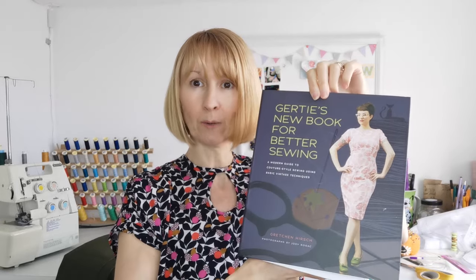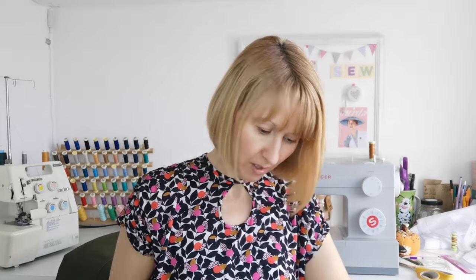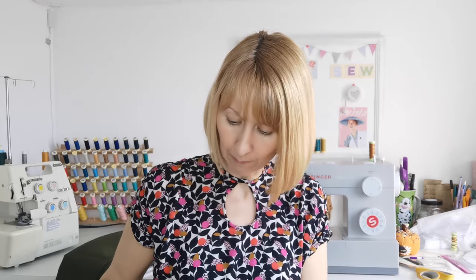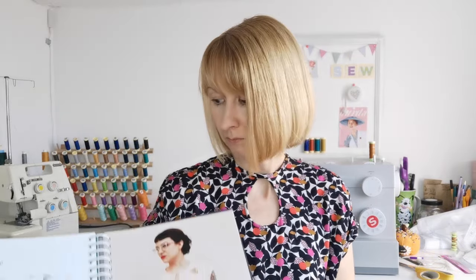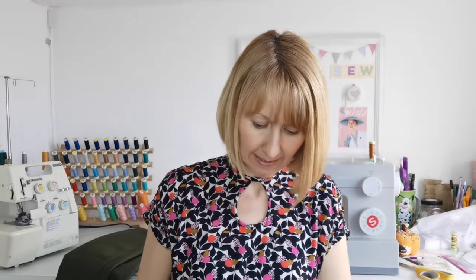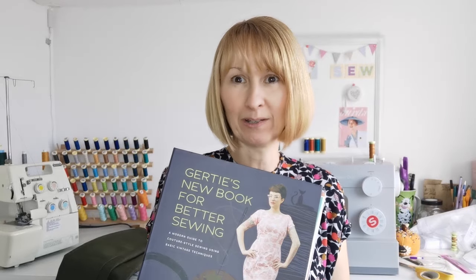It's Gertie's New Book for Better Sewing - it's got some lovely patterns in it. The first one I made was the bow tie blouse. You get the pattern pieces in a packet to trace off. She also includes lots of tips on bound buttonholes and other details, plus information on vintage sewing. You can do a Peter Pan collar or the keyhole variation. I bought this secondhand online and I'll link it in the description below.